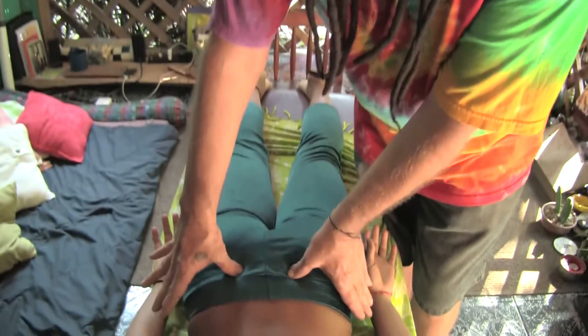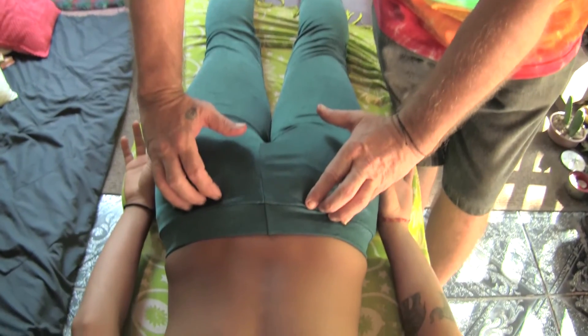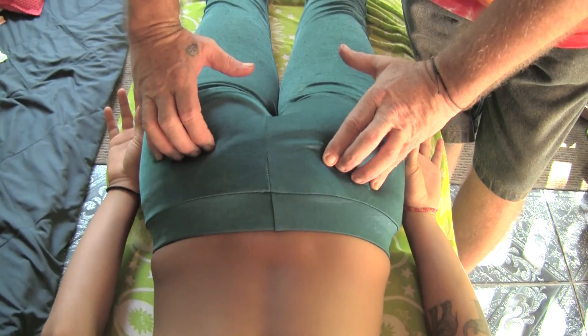So that's the thoracic spine. And now for the pelvis — we have basically three rows of points.